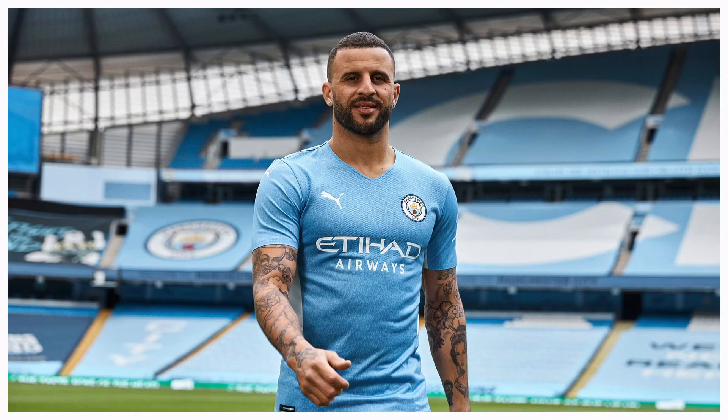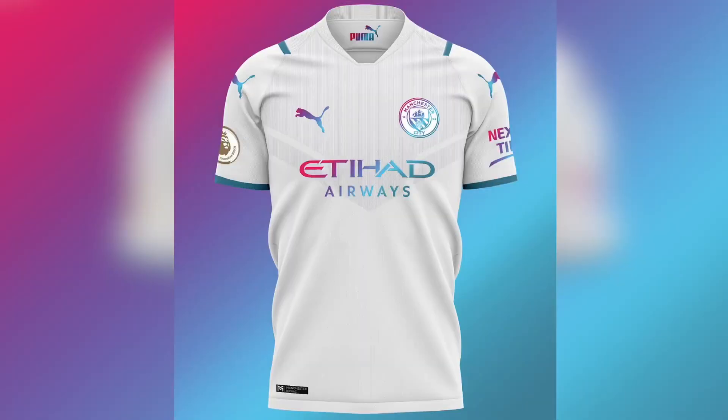Don't let nobody tell you anything different — this Man City away kit is hard as hell. I actually think it's better than the home kit. The home kit is honoring Sergio Agüero, and it has the whole digital clock graphics on it, with digital clock numbers and lettering on the back. I like that touch, but listen — this away shirt is on fire. I give the home shirt a 7.5 out of 10, but this one gets a solid 9.